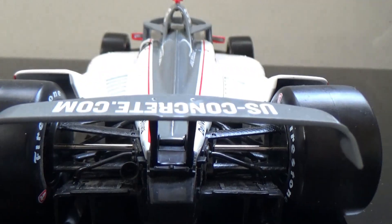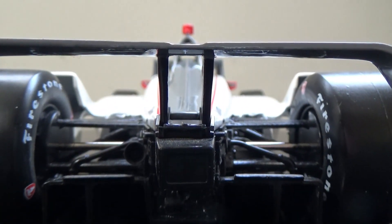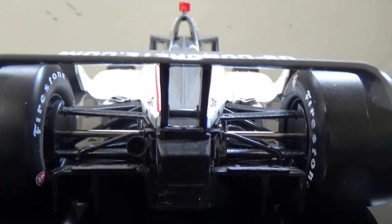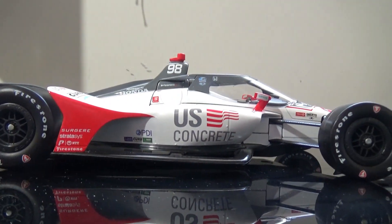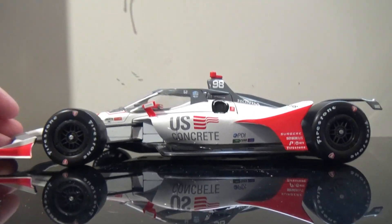All the beautiful detailing of all the work that goes on the back of the car — you got the gearbox, the onboard starter, the exhaust pipes, the axles, the suspension pieces. You got everything. And it's the same on the left side. In reality, this is an awesome looking diecast.